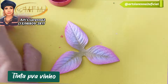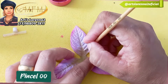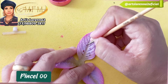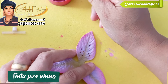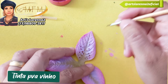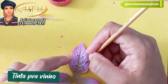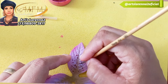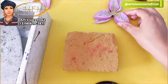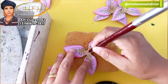Como o lírio tem aquelas pintinhas, eu peguei a tinta PVA na cor vinho e o pincel de número 00 para fazer os risquinhos do lírio. Como esse molde é bem marcado, às vezes não vai conseguir fazer os risquinhos perfeitinhos — pode ser umas pintinhas, não tem problema. O lírio vai ter duas camadas desse molde. Você vai fazer os risquinhos nas três pontas. Eu achei muito legal a ideia da Olivia — adoro quando as pessoas pegam o frisador e usam para fazer outras coisas.